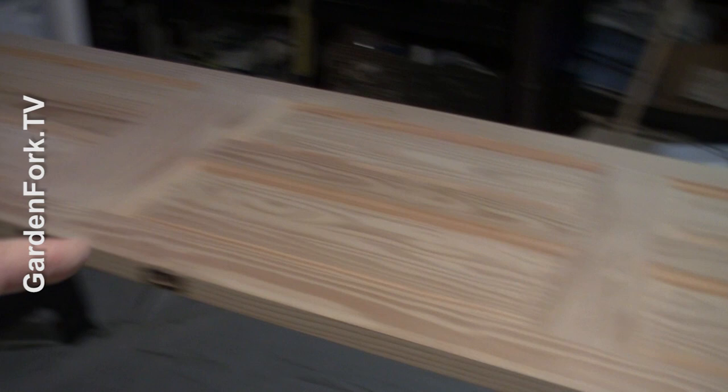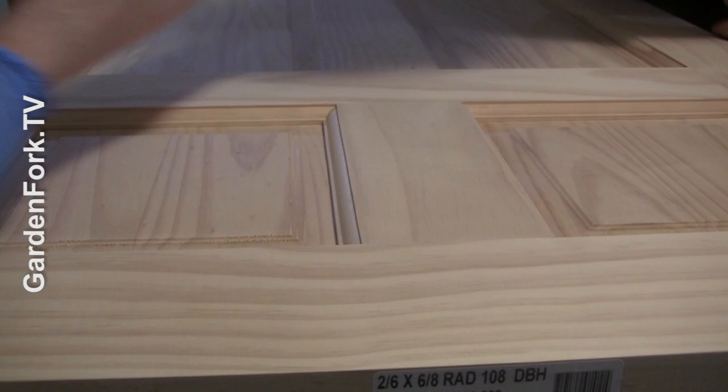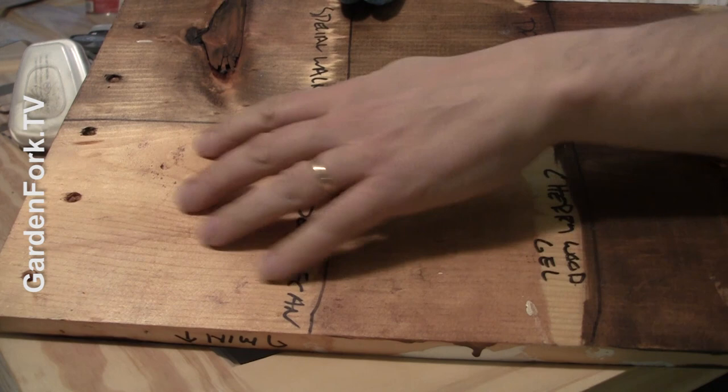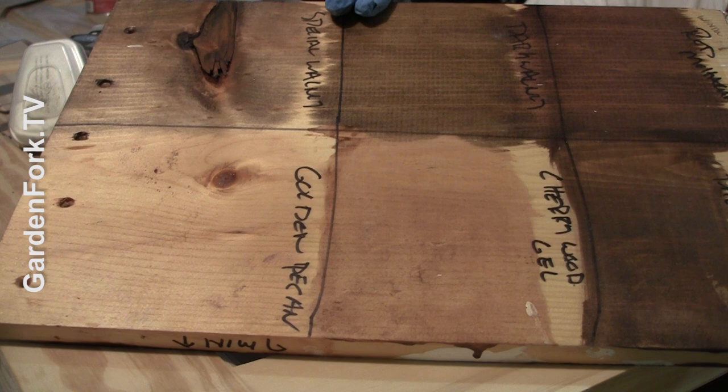These are all nicely sanded — it takes longer than you think it will. Now we're going to hit it with a vacuum and the tack cloth. To figure out which stain color we wanted, I bought little jars of a bunch of different stains and did some tests. I first treated a whole piece of pine with the pre-stain conditioner, then did one coat of each and labeled it. Labeling is important.